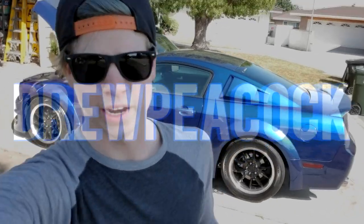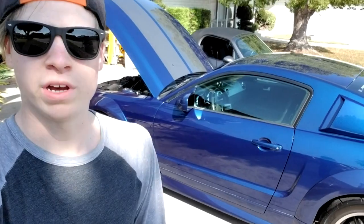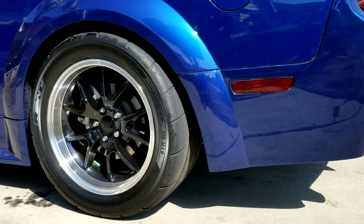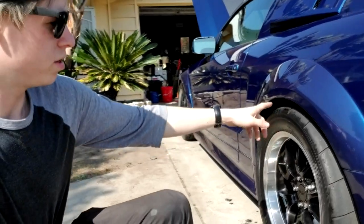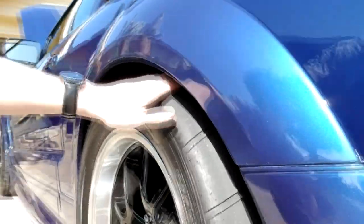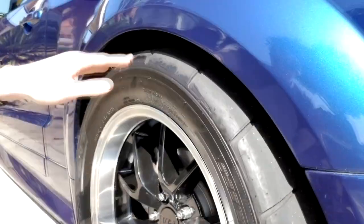What's up guys, Drew Peacock here. Today I'm going to be showing you my review of the Nitto NT05Rs. These are Nitto NT05Rs — now I haven't found it on YouTube, but the largest I've seen on an S197 Mustang of this era was 305s. I haven't found anything larger, but I managed to get 315s in here.